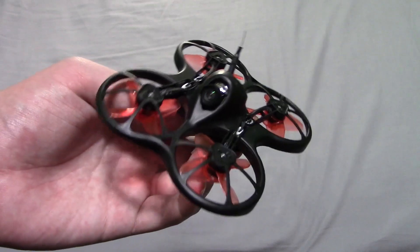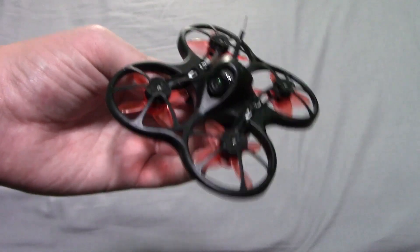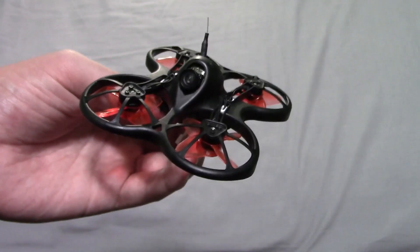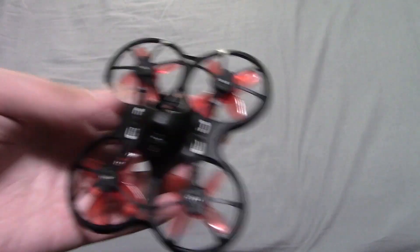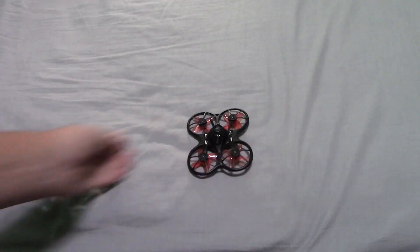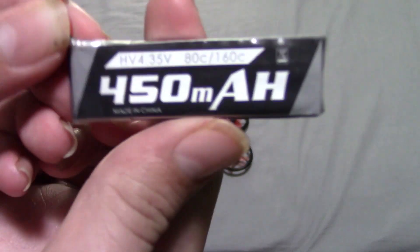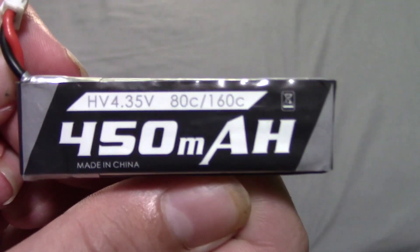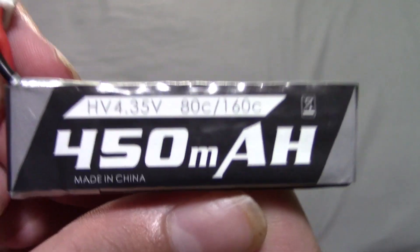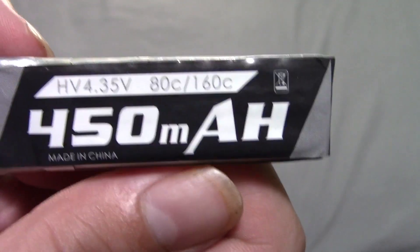It'll stay with you for a little bit longer — once you learn on 1S, you can move up to 2S and get a lot more power and do a lot more crazy things. Here is your little 1S battery. You can see it is a 450 milliamp, 80C slash 160C.